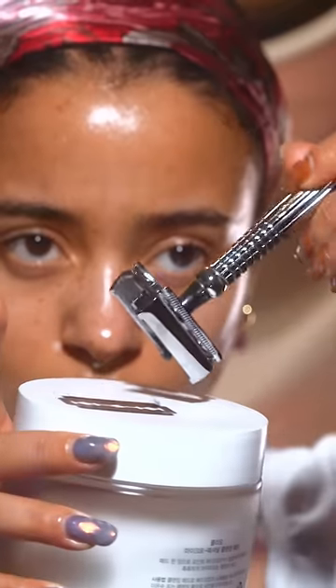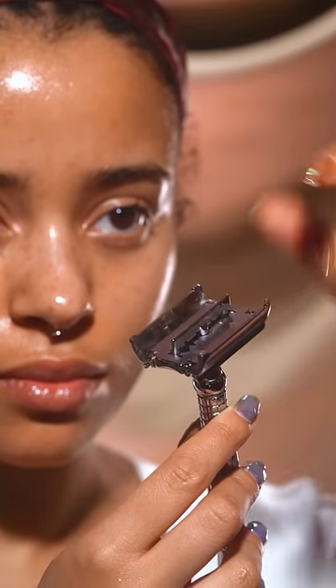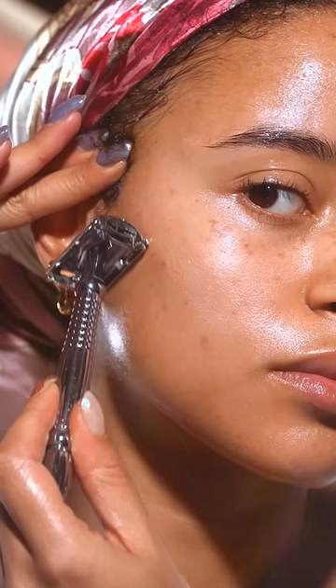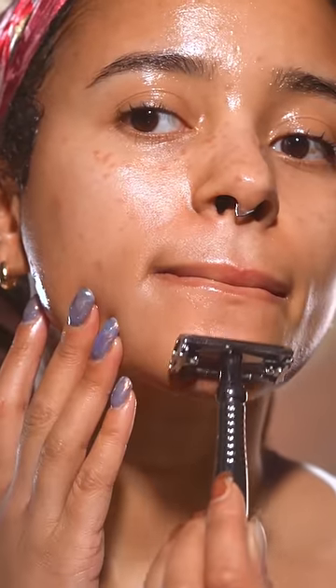This is a double-edged safety razor and it looks like a torture device but it's not. This is the best razor in the world. Because you change out the blade every time and because it's just one blade, it is so gentle on the skin, and because you change out the blades it's super hygienic as well.